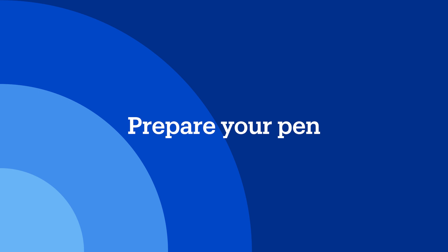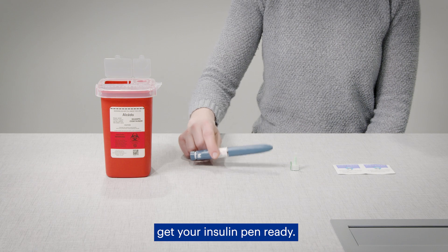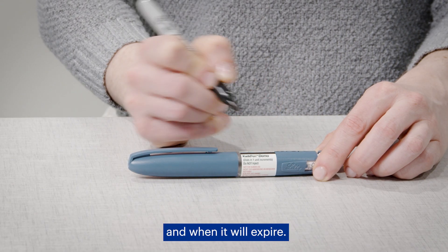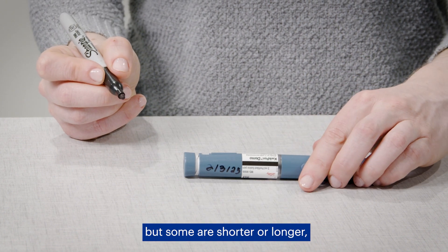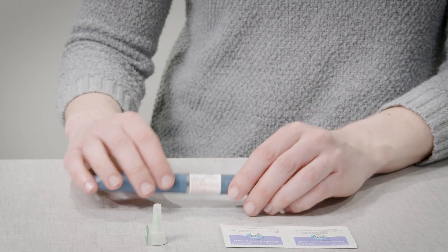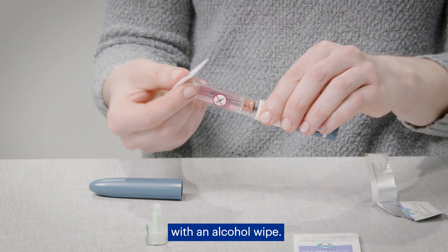Prepare your pen. Once you have your supplies, get your insulin pen ready. Write down the date you open the pen and when it will expire. Most pens are good for 28 days, but some last shorter or longer, so be sure to check the packaging. Next, clean the rubber seal on the insulin pen with an alcohol wipe.